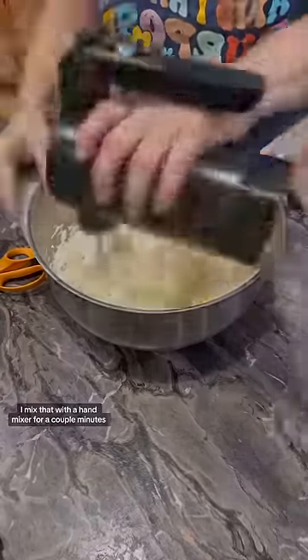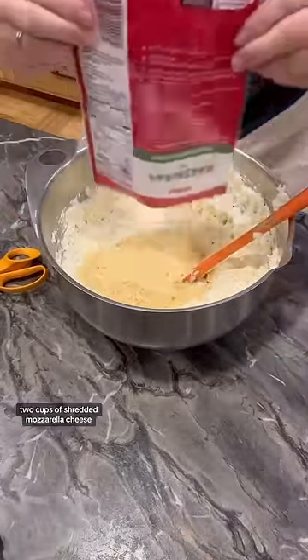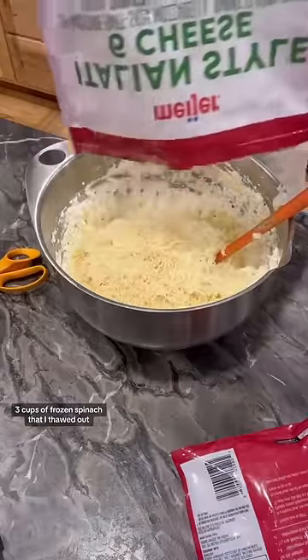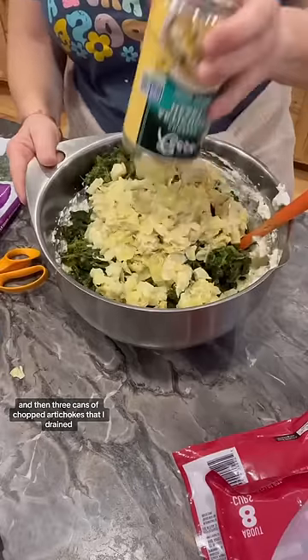I mixed that with a hand mixer for a couple minutes, then I added two cups of shredded Parmesan cheese, two cups of shredded mozzarella cheese, three cups of frozen spinach that I thawed out, and then three cans of chopped artichokes that I drained.